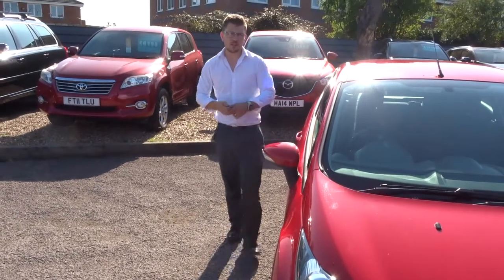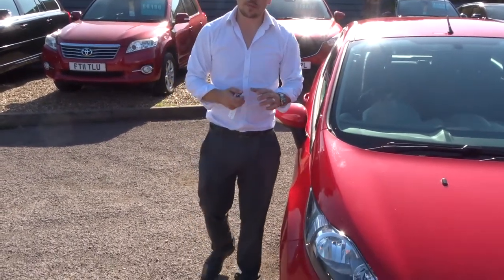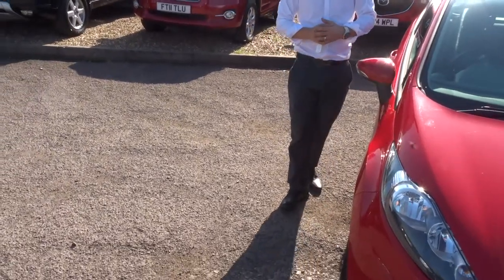So if you're looking for finance, we've got very competitive rates on that. If you've got a part exchange, that's no problem, we can help with that as well.